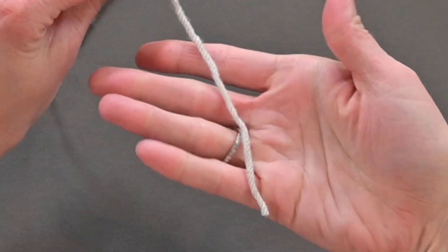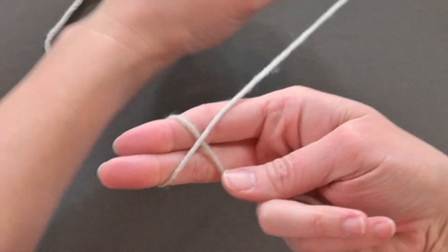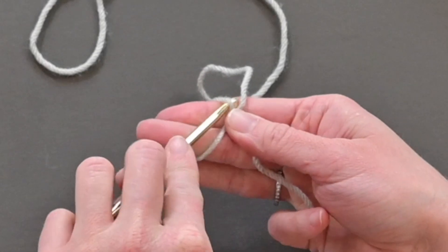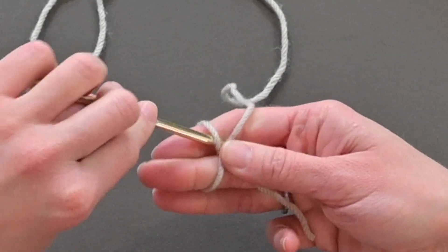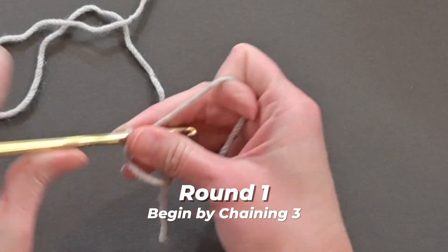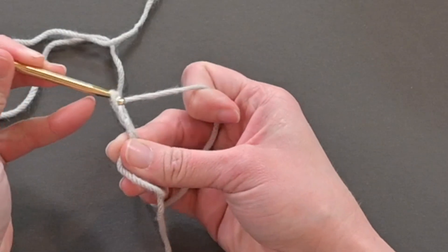To make the magic ring: take the little tail, place it over two fingers, work around your two fingers, come back and make an X shape. Insert the crochet hook underneath and grab through. Round one: we begin by chaining three — one, two, three.